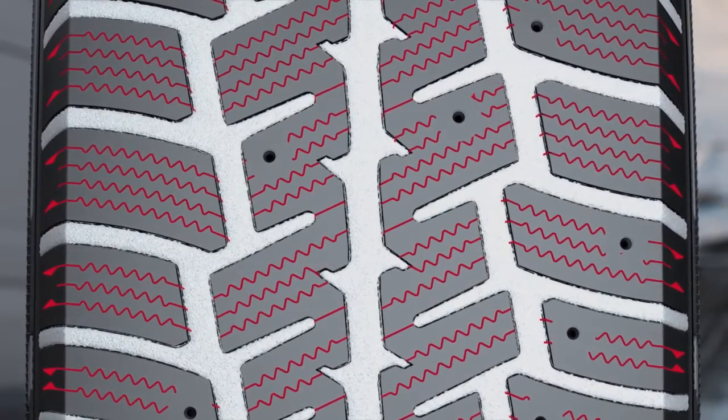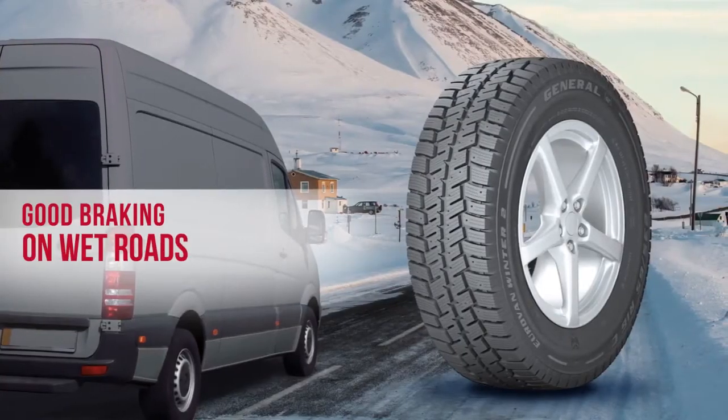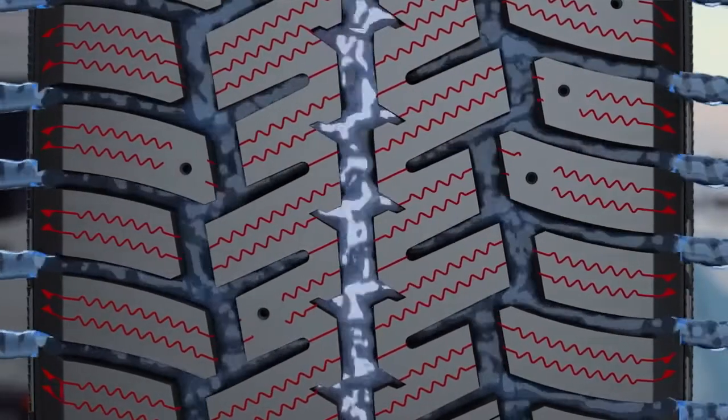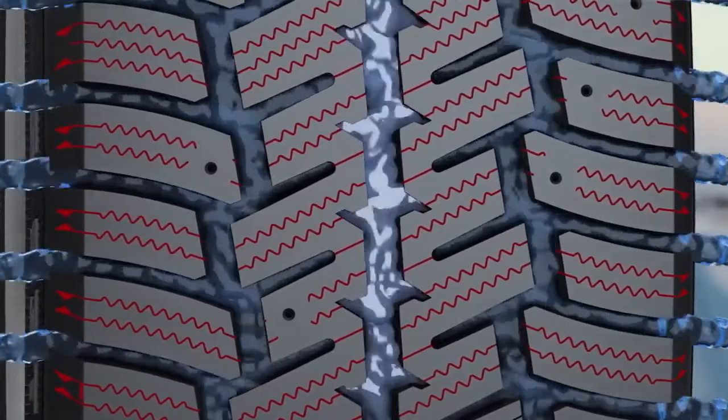Good braking on wet roads when it's pouring with rain. Wide drainage channels make sure that water from the contact area is discharged quickly and efficiently, so aquaplaning or even snow slush are no longer a threat.